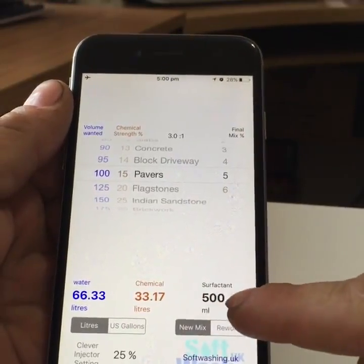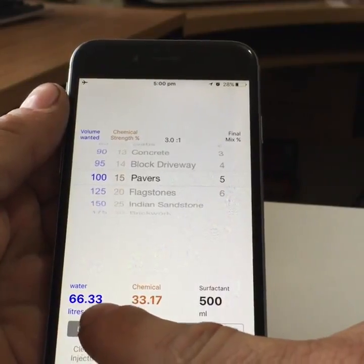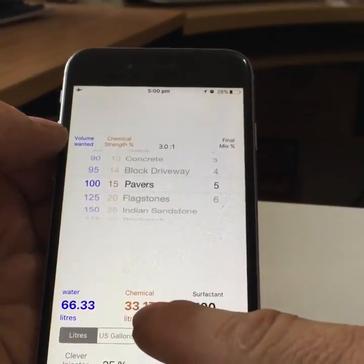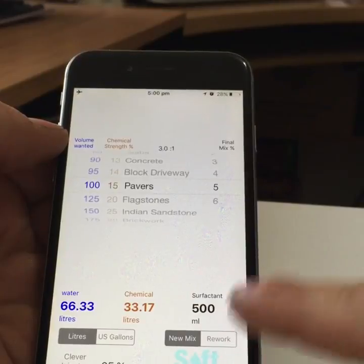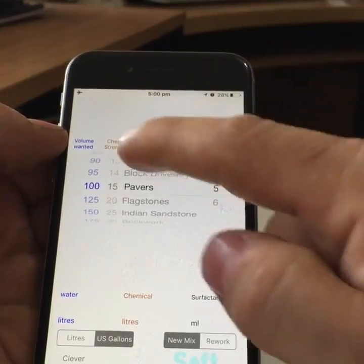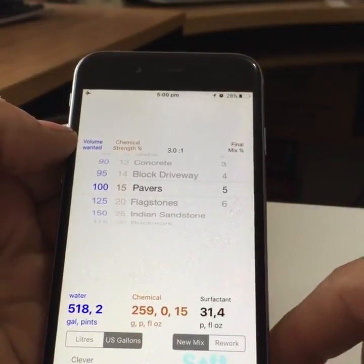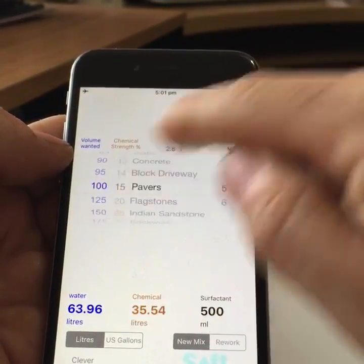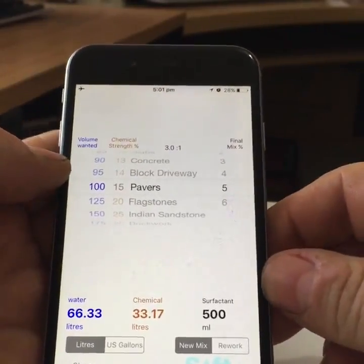At the bottom, automatically these figures have changed. What it's basically saying is: we need 66.33 litres of water — you don't have to be exact to 0.33, just thereabouts — then you need to put 33 litres of sodium hypochlorite in, and then 500 ml of surfactant. If you want that in US gallons, just move this button to refresh it. So we've got our recipe, we know what we want, and off you go and fill your tank up accordingly.